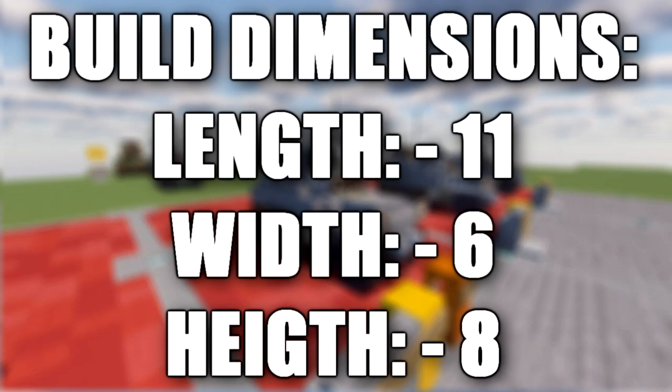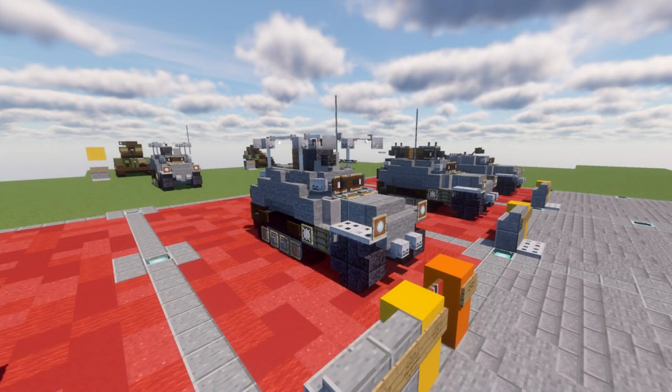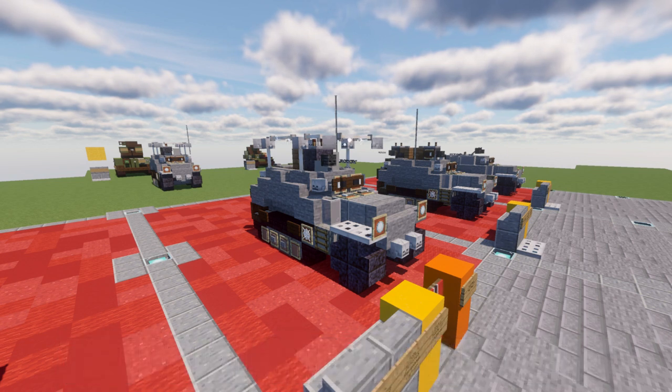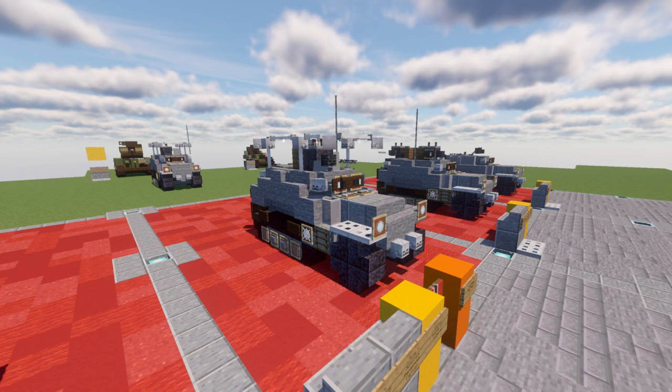In this tutorial we'll be building the SDKFZ250-3. The SDKFZ250 was a light armored half-track, very similar in appearance to the larger Hanomag-designed SDKFZ251, built by the Demag firm for use by Nazi Germany in World War 2. Most variants were open-topped and had a single access door in the rear. The SDKFZ250 was adopted in 1939 to supplement the standard half-track.